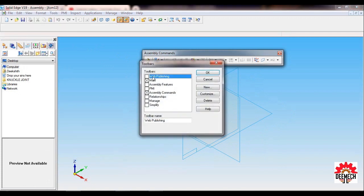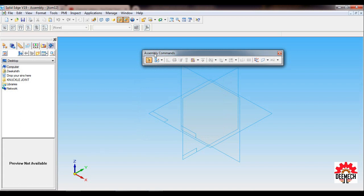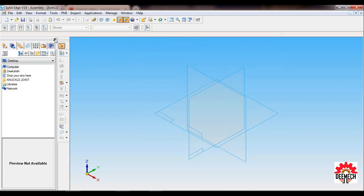Tick Main and Assembly Command, then click OK. Place the assembly commands in the Edge Bar. In the Edge Bar you will find the Parts Library and the Assembly Pathfinder. To go to Assembly Pathfinder, click on the Select tool then go to Assembly Pathfinder.